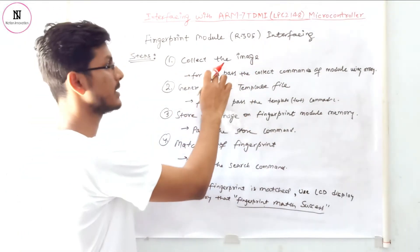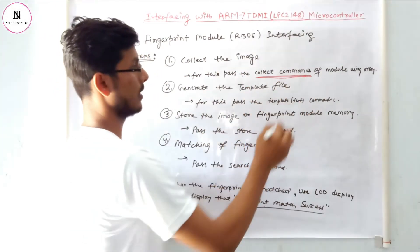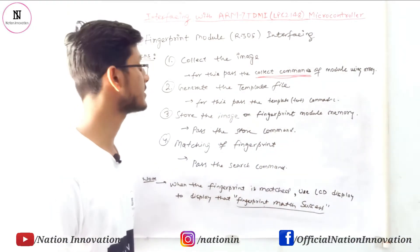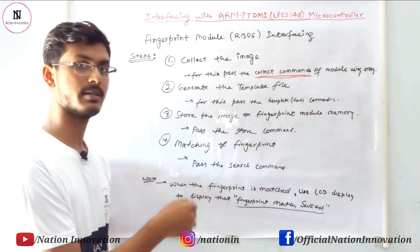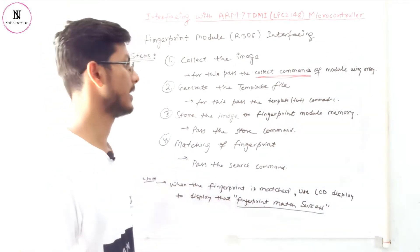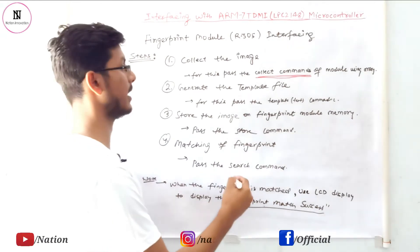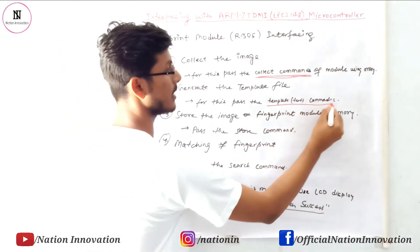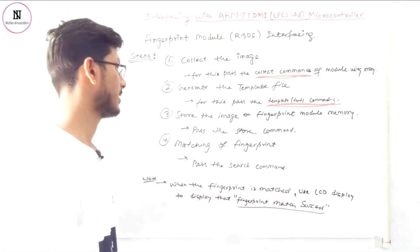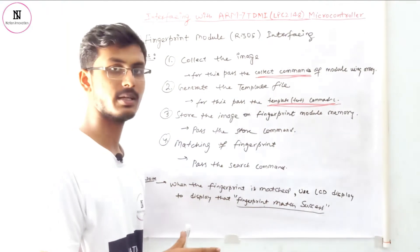The first step is to collect the image. For collecting the image, we have to send the collect command to the fingerprint module using UART communication. After that, we have to generate the template file of that image. The template file is generated by sending the template command.